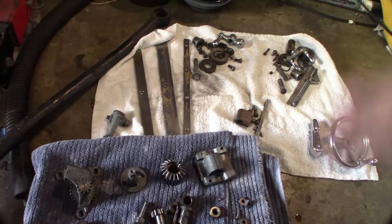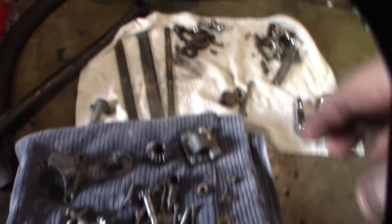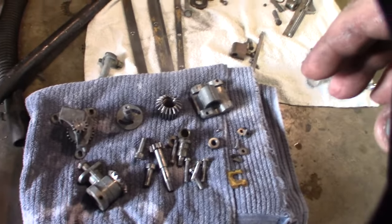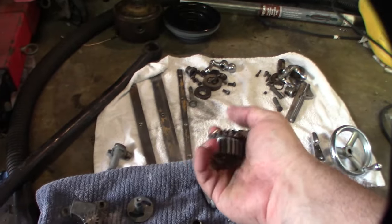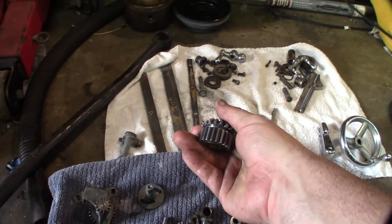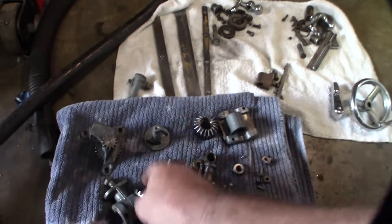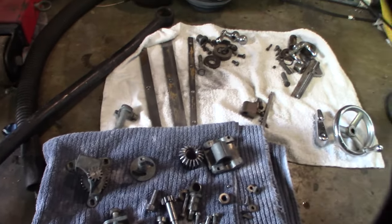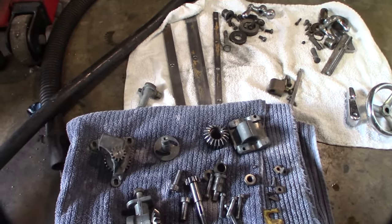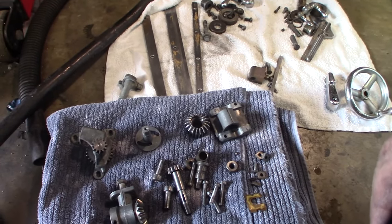I got all the parts clean for the saddle, cross slide, and compound — it's all right here. This stuff was so caked on, cleaning this thing took me like 30 to 45 minutes. I had to go under with a screwdriver. Even oven cleaner wouldn't get it off, ultrasonic cleaner wouldn't get it off — eventually I just had to scrape into it.